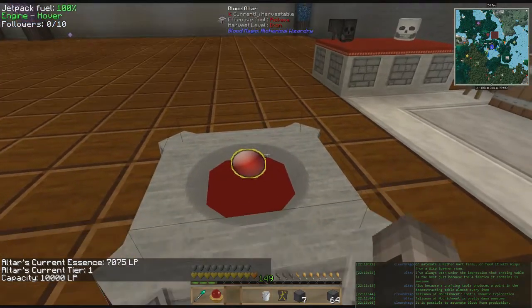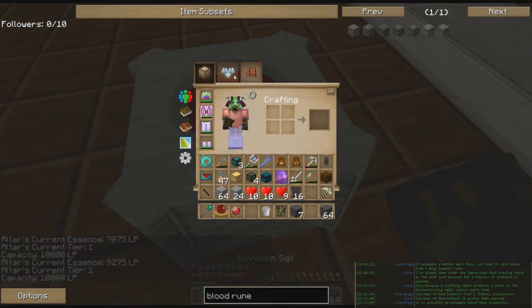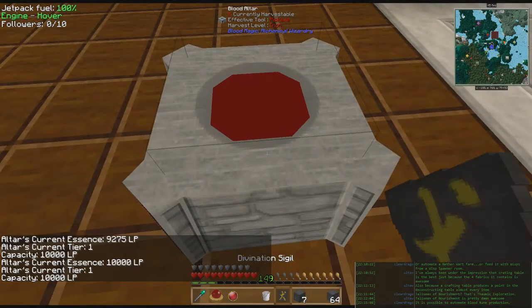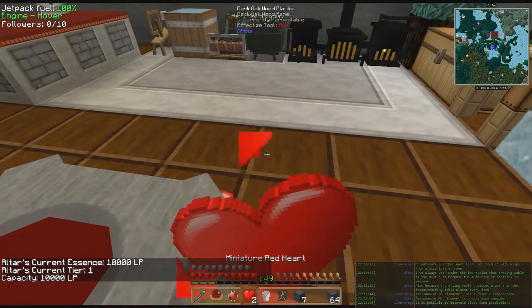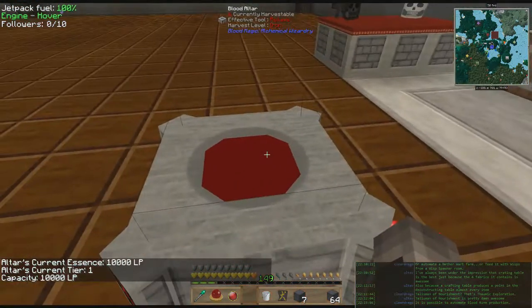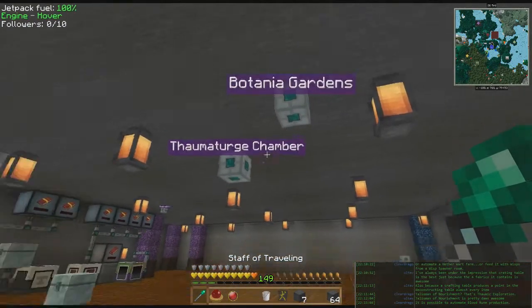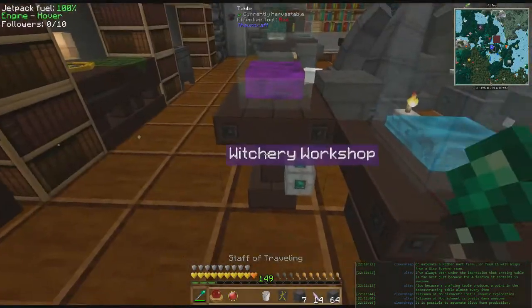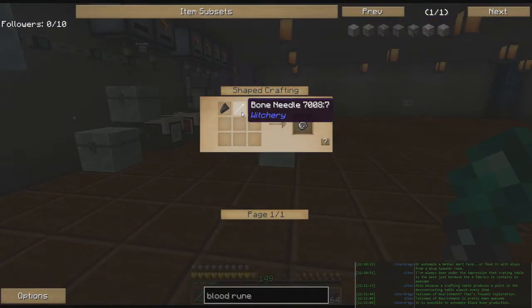We're going to go ahead and refill. I actually meant to turn the config off so I could make that back into a dagger, but I forgot. Let's go grab some shards from the Thaum chamber real quick. I'll take about half this pile. And we need to go get flint and a bone needle — I have a bone needle somewhere but I don't know where they went.